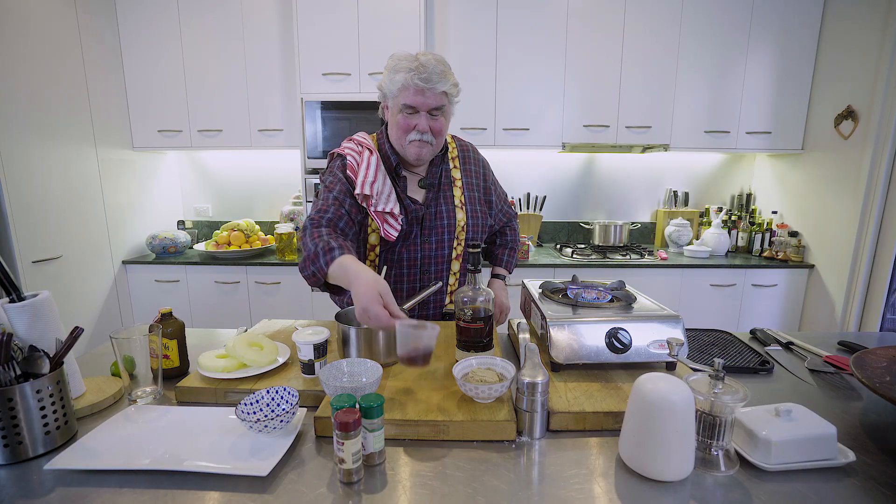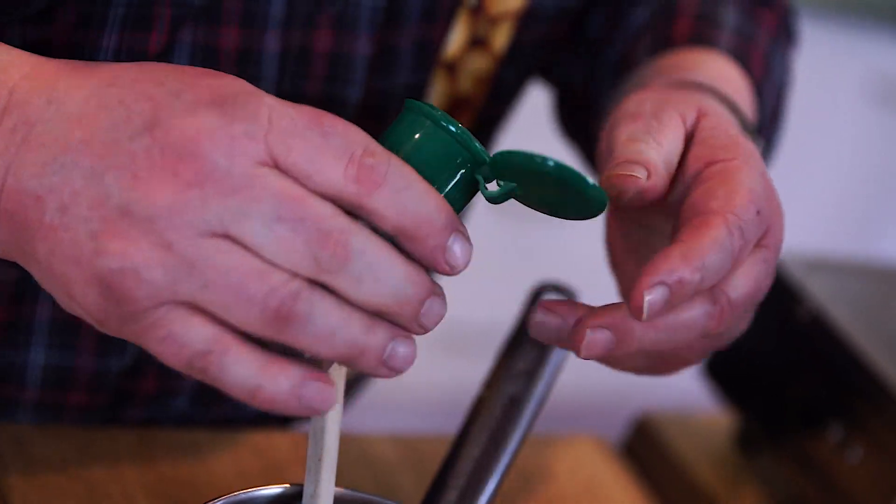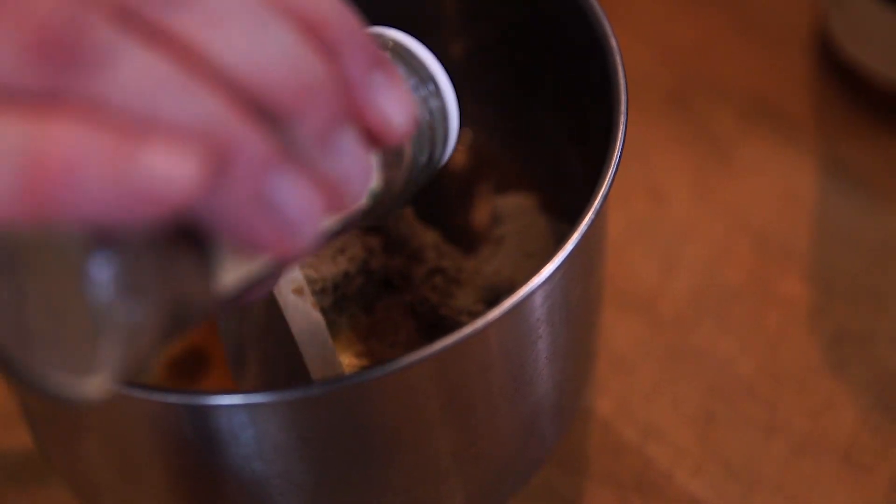100 grams of butter, quarter of a cup of rum, half a cup of brown sugar, and also just a little pinch of nutmeg, a little pinch of cinnamon, and a little pinch of allspice.